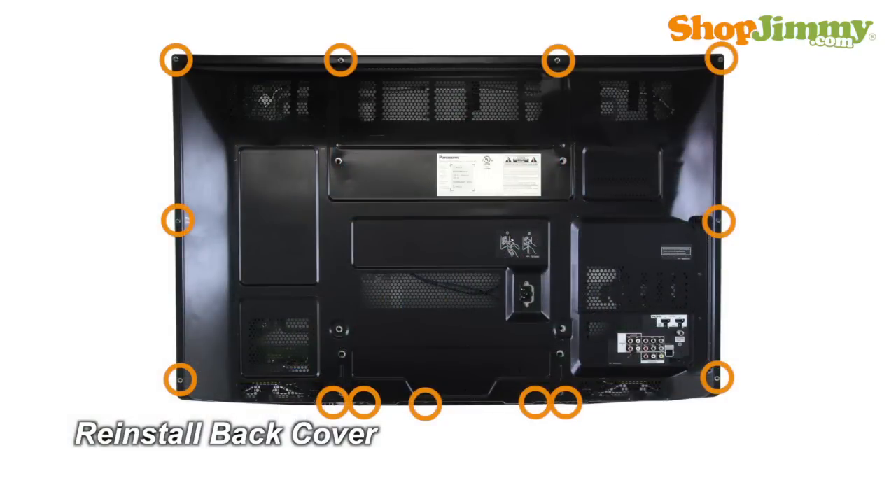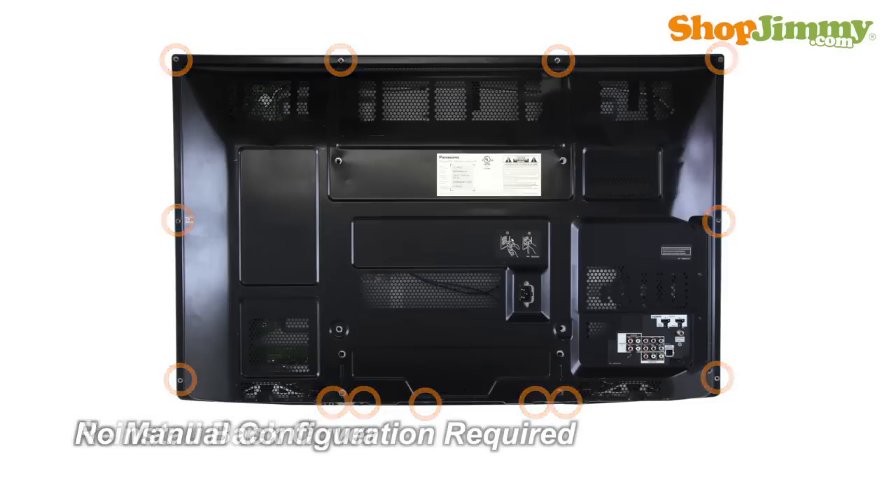Return the back cover to its original position and secure all screws. This ShopJimmy replacement board does not require any manual configurations in order to function. Simply plug in and power on, and your TV will function as if new.